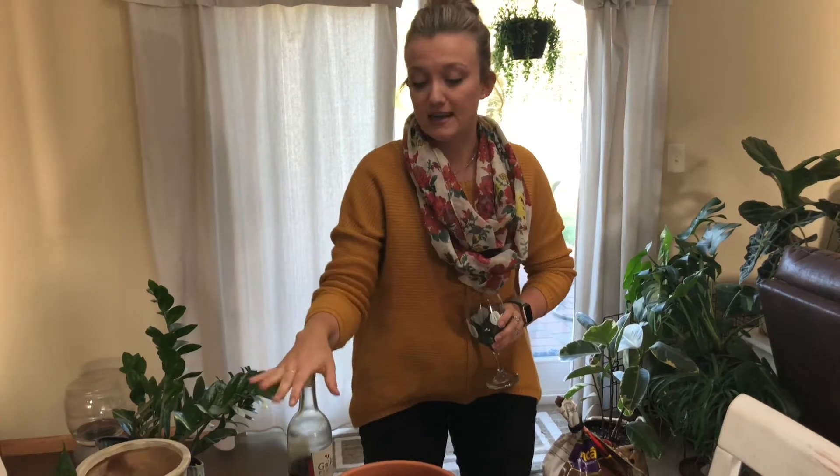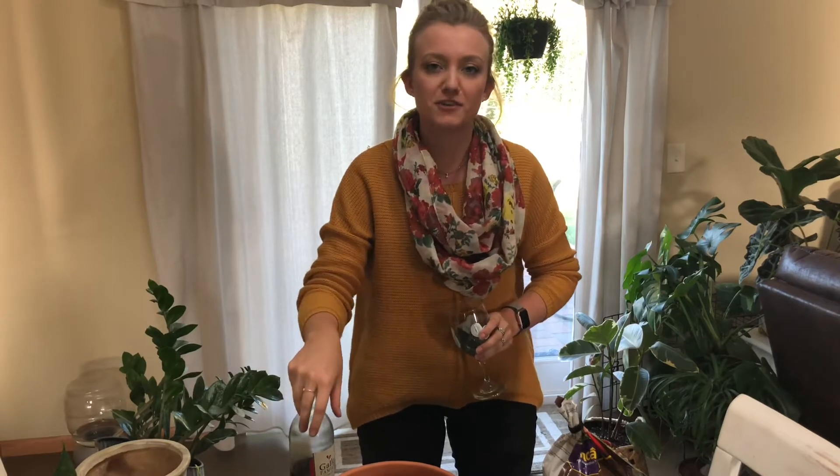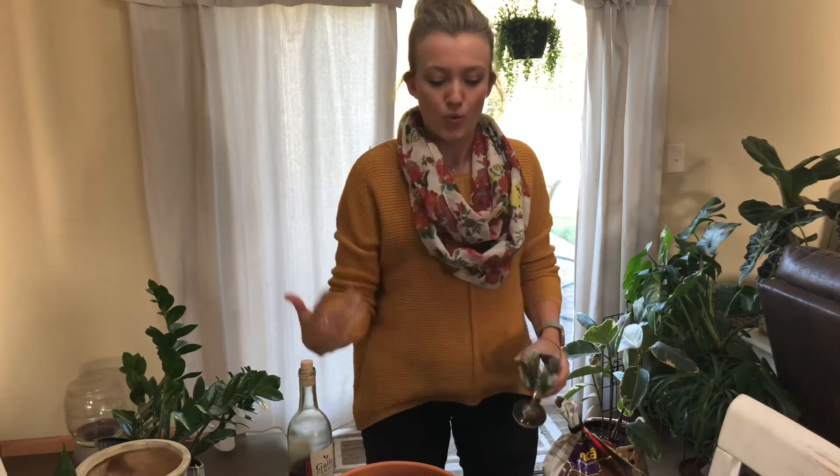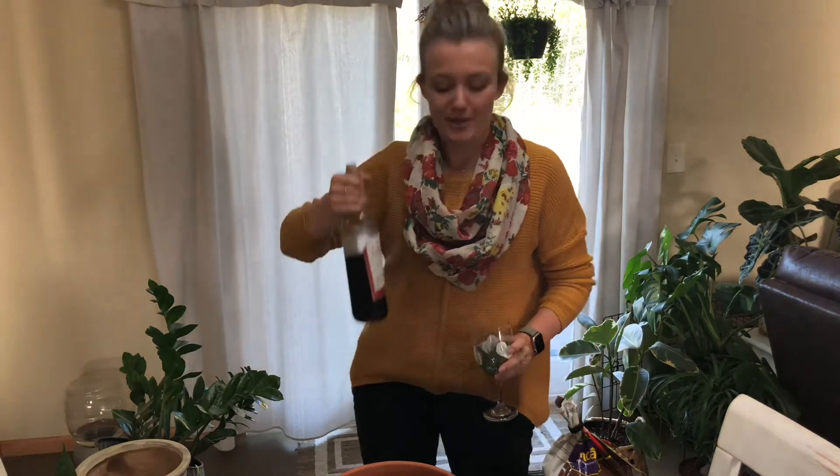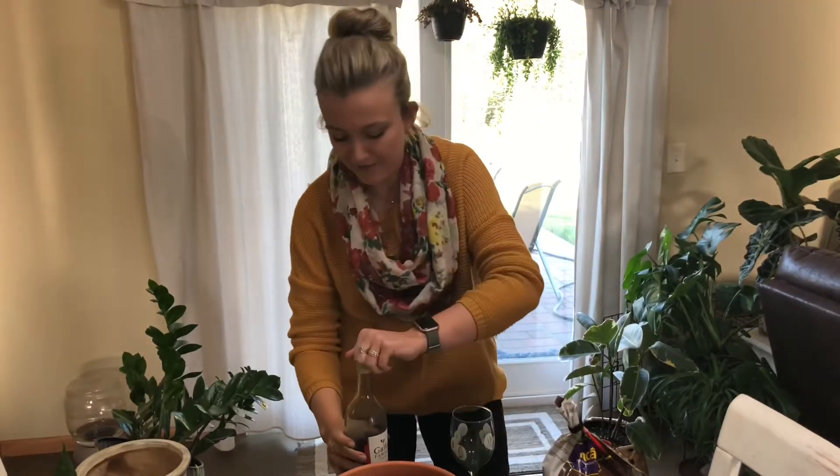Hi guys, welcome back to my channel. I had a very interesting day at work today, a very stressful day. So that calls for repotting some plants and drinking a little bit of grape juice. So let's start off with that.